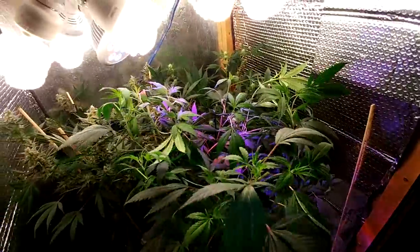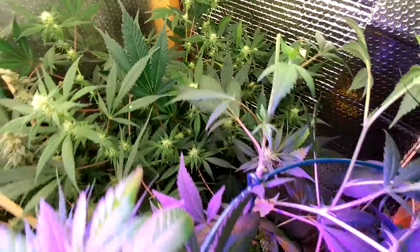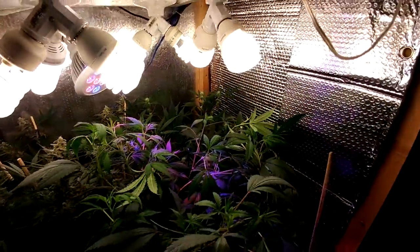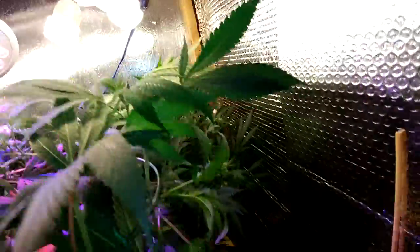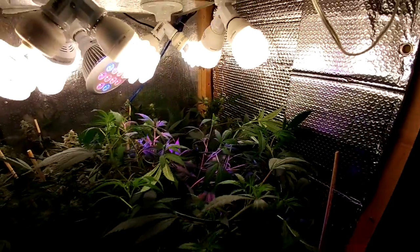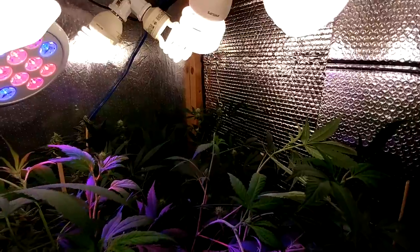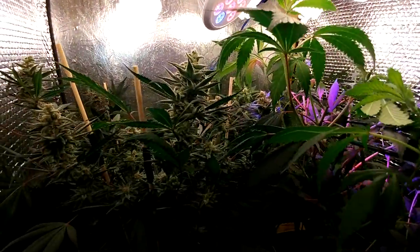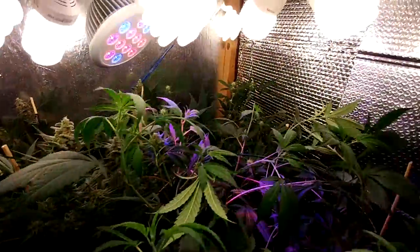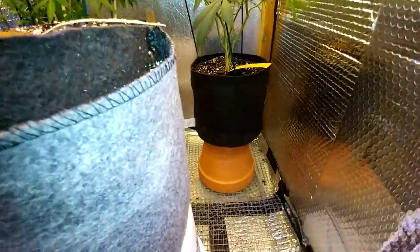For the most part, everything's looking good. The Sour back here is looking awesome — multiple tops, as you guys can tell. We'll wait for that one. I was thinking about taking it off that pot so I could lower it a couple inches, hoping that would help with a little more stretching. I usually don't like the stretching out, but I figured if it stretches out a tiny bit more, they would be bigger, longer buds. I'm okay with it — I just left it there to see what happens.